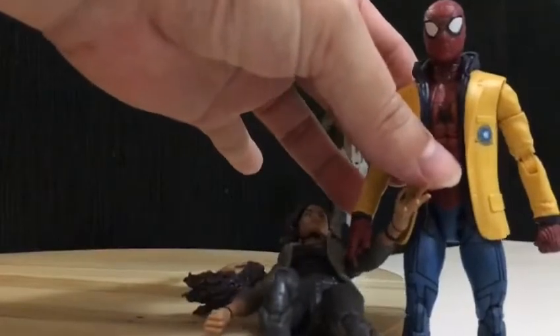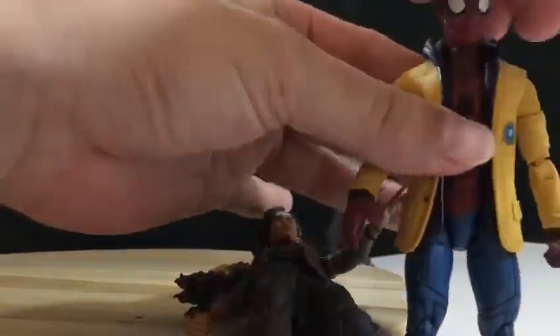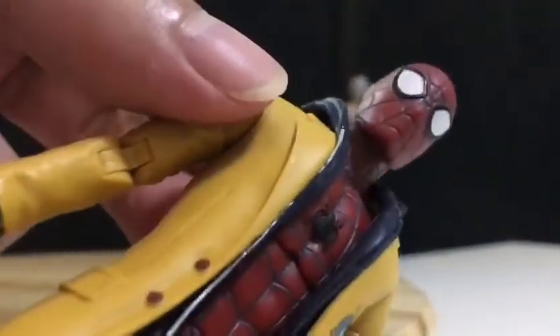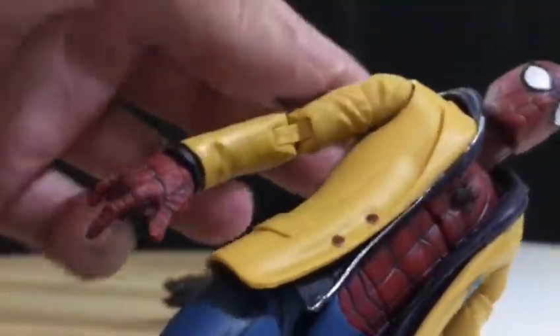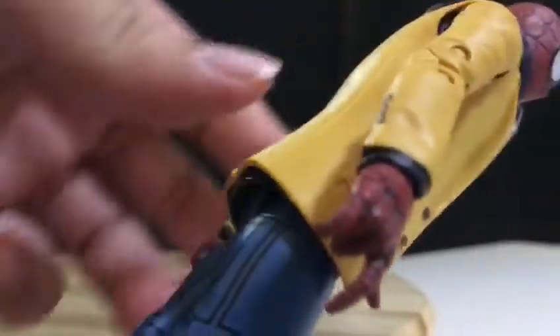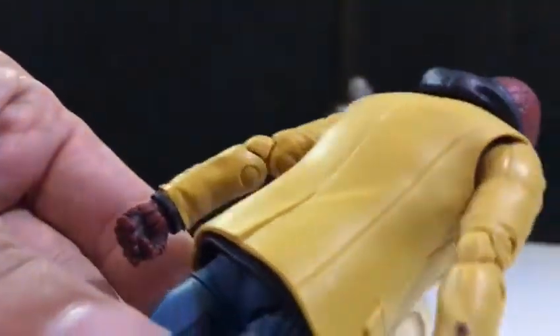And of course, Spider-Man. Check out the eyes, check out the head. The jacket — he's part of the series.